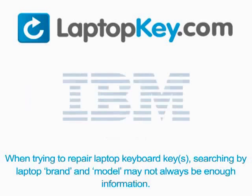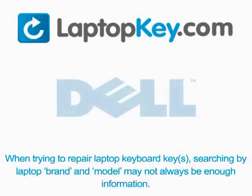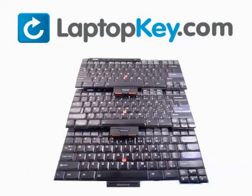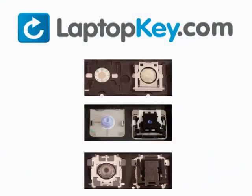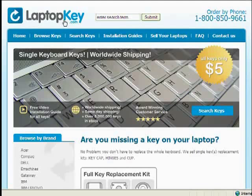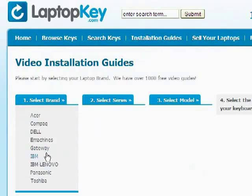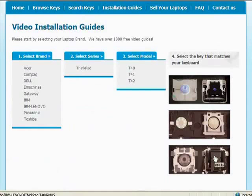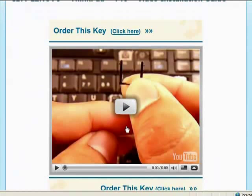When trying to repair your laptop keyboard keys, searching by the laptop brand and model may not always be enough information. Many times laptop manufacturers produce keyboards that look the same on the outside, however have differences underneath the keys — including the hinges, retainer clips, and cup color. To help you find the correct tutorial, we have created a searchable database at laptopkey.com. Simply go to laptopkey.com, select your laptop brand and model number, and a visual list of key types will appear. Select the video tutorial that matches your key — and you're now ready to fix your keyboard.